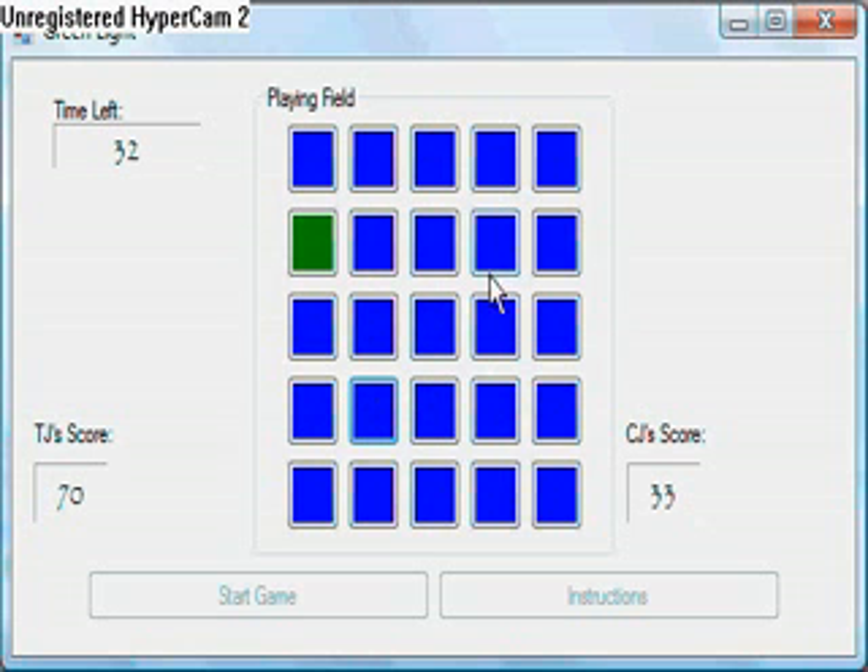I demonstrate the loss of points. If I click any one of these blue buttons, I get minus three. Look at the score — 33, and then 30. So that's that.